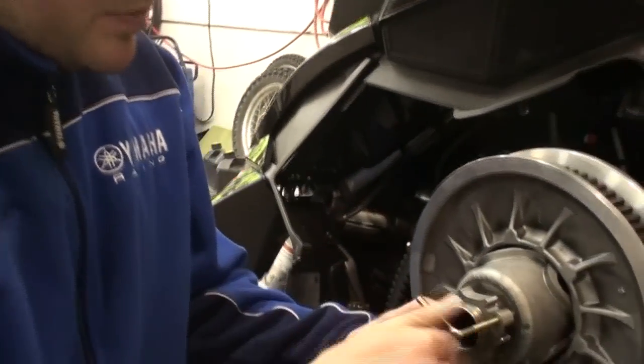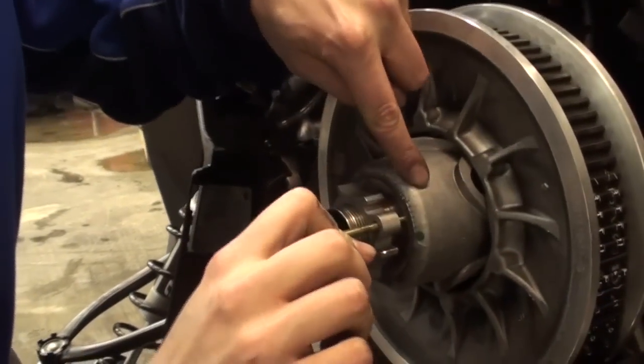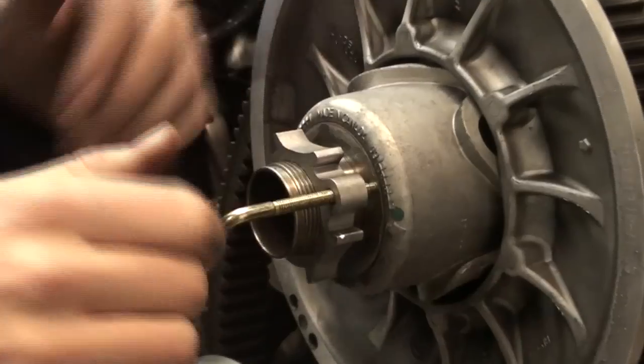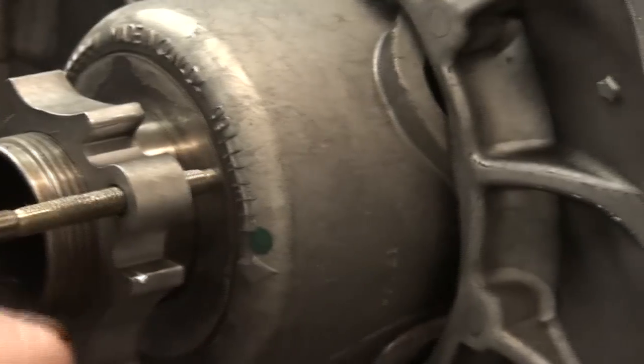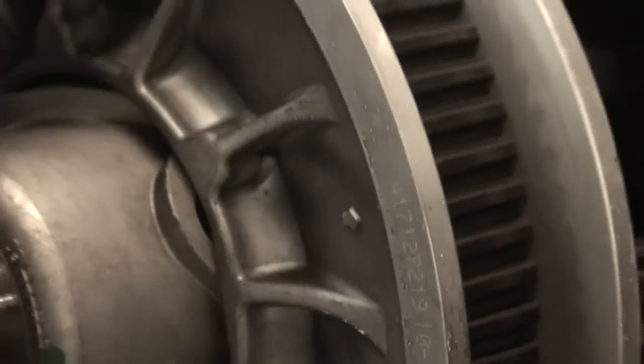As I keep spinning the tool in, it's putting pressure against the helix and separating the two sheaves. And once I've split them far enough, you can take the belt and just peel it off.